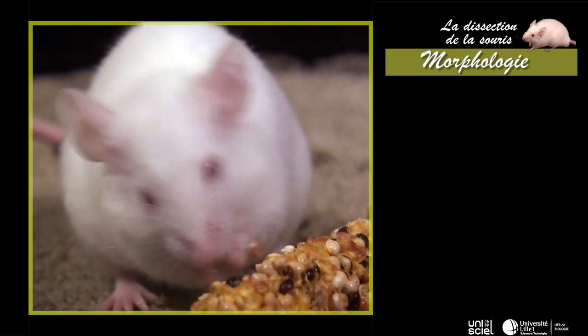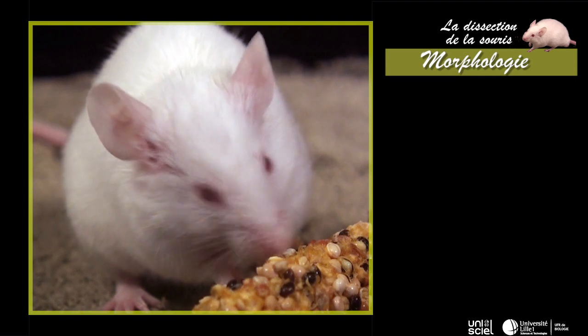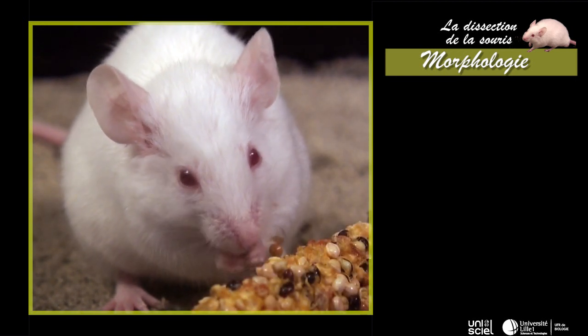La tête porte la bouche et les organes sensoriels pairs : les narines externes, les yeux, les oreilles et les vibrisses.